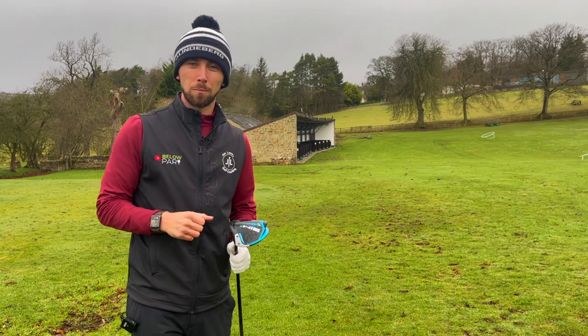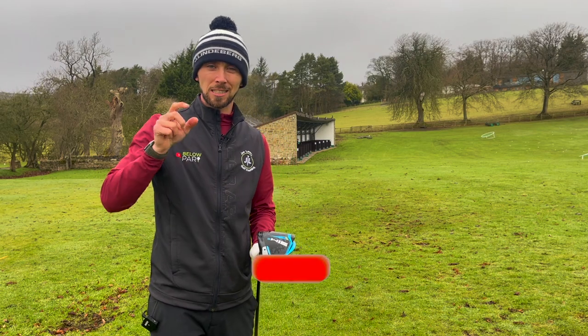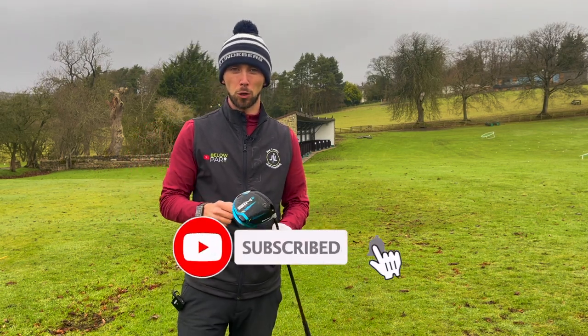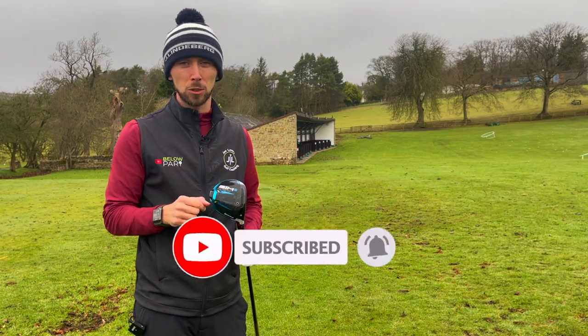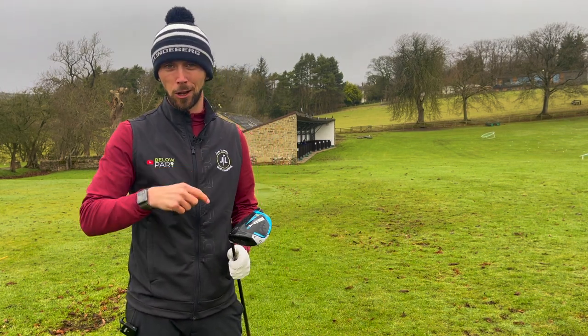Hello everyone, I'm Joe Lovery and welcome back to another video. I'm a PGA professional and the aim of my videos is to help you improve your golf. If you haven't already, please make sure to hit that subscribe button and bell icon to be notified of when I upload a new video.